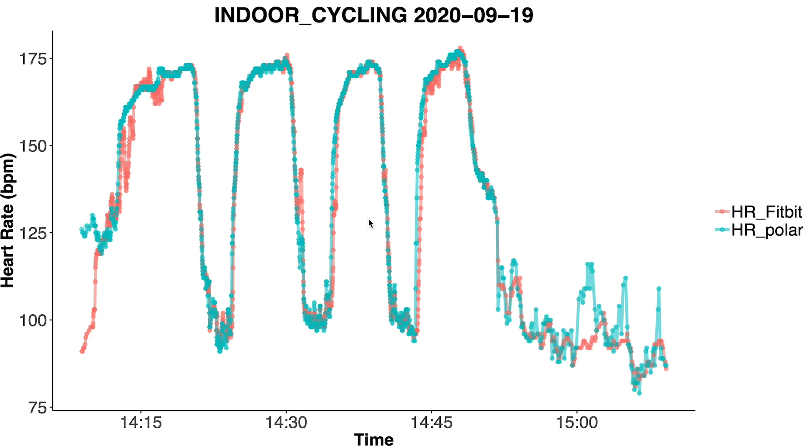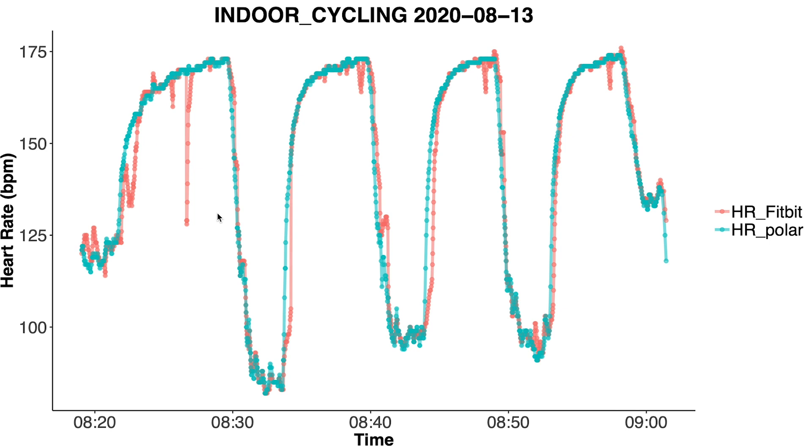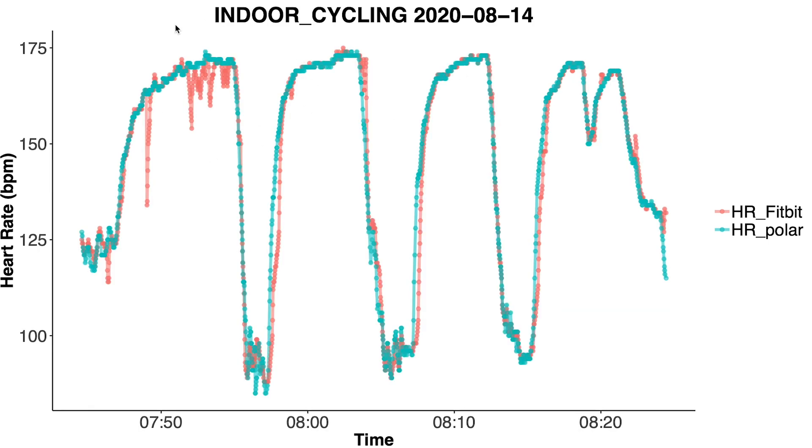I did discover some errors that frequently popped up for the Fitbit. One thing I quite often saw was a sudden drop in heart rate for the Fitbit which then quickly goes back to the right level. We see two examples of that here, and we see it in other plots too — at multiple points during sessions and quite often at the beginning of a training session.